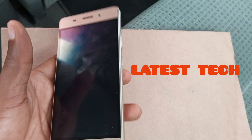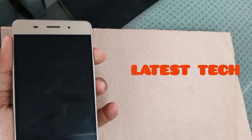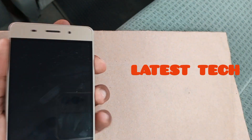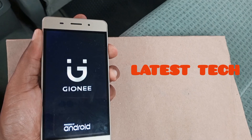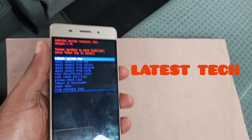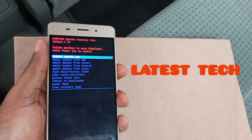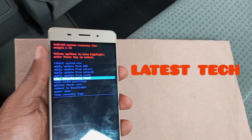After the device has completely gone off, the next thing you have to do is press the volume up key and the power key together for a few seconds. Hold it until you see the recovery menu. When you see the recovery menu, release the two keys at once.